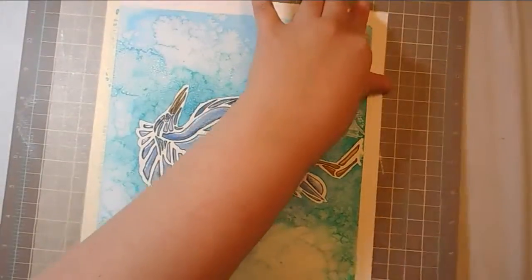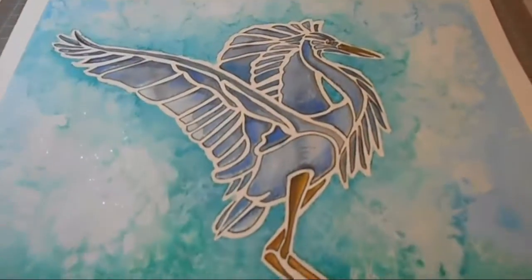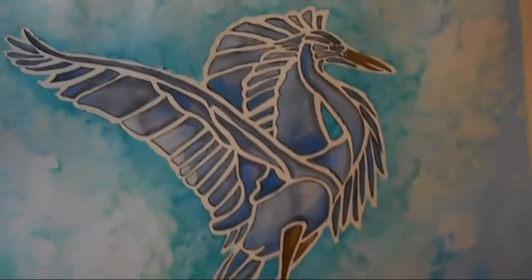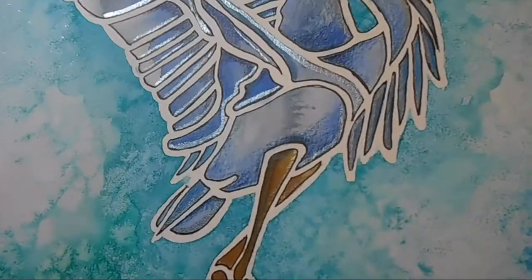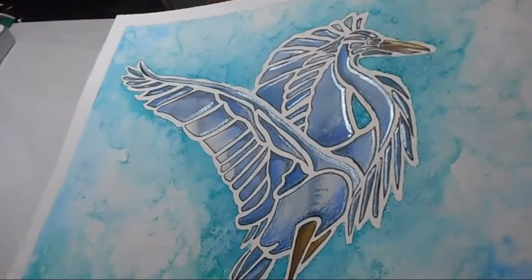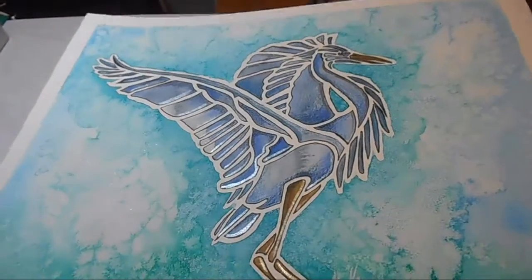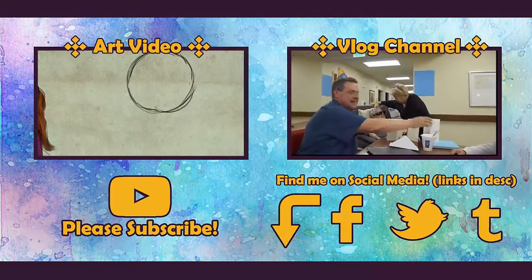I had fun working on this piece. This was mostly just kind of working through grief, I guess. But I do like the way it turned out and I'm thinking I might mail this to my grandmother — I'm going to talk to her and see if she wants it. So yeah, that's the piece and I guess that's all I've got to say about that.